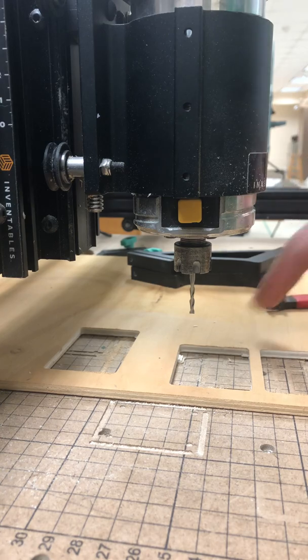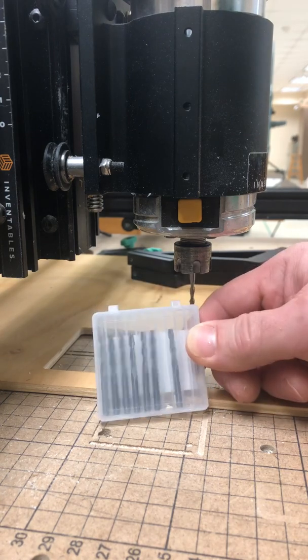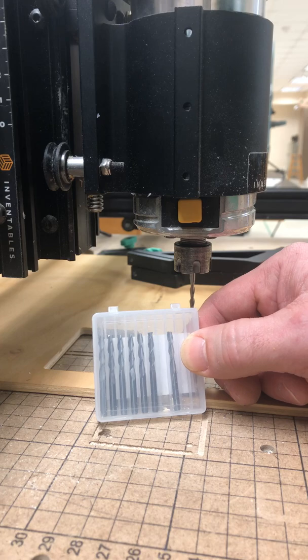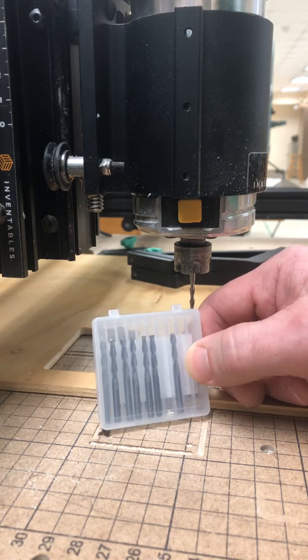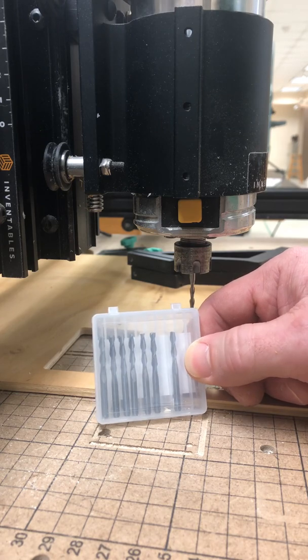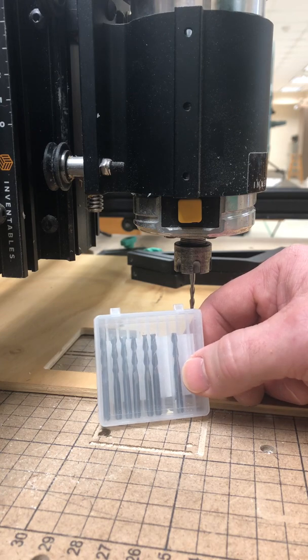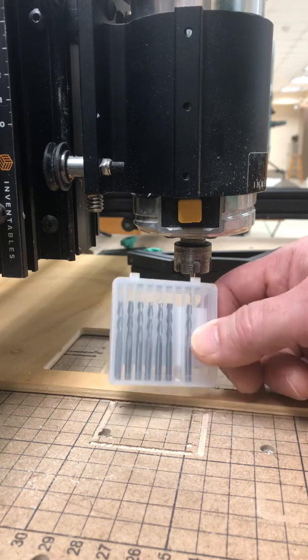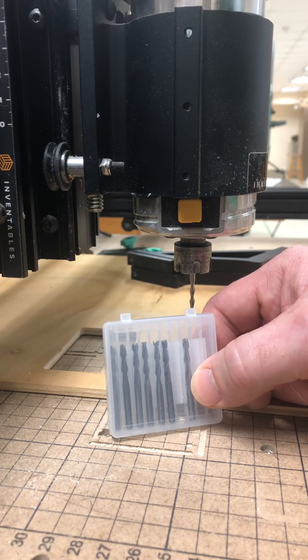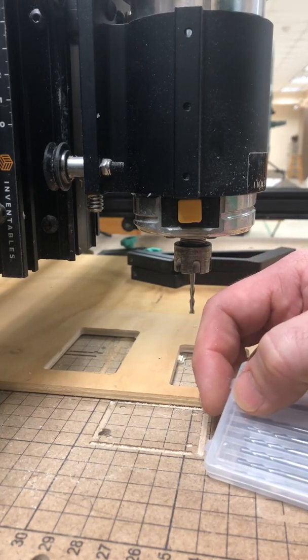Now you'll have to re-zero your work home and you should be ready to start cutting again. There is a small plastic container of new bits on top of the machine. You don't need to change one unless it breaks. As long as you're zeroing out correctly, you shouldn't break too many bits with the materials we're cutting. When we get into metals, that's when things tend to break, but as long as you set the correct material in Easel, the feeds and speeds should be just fine.